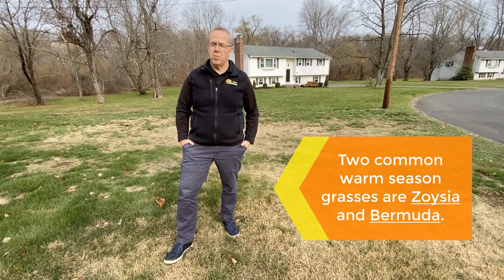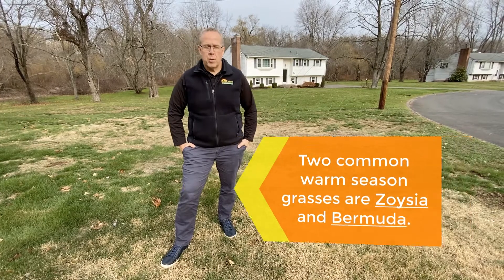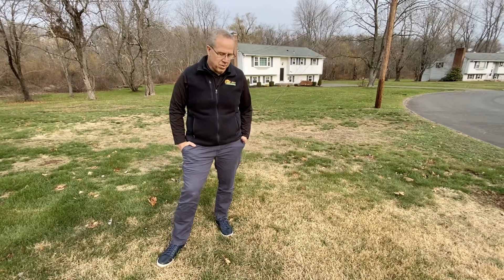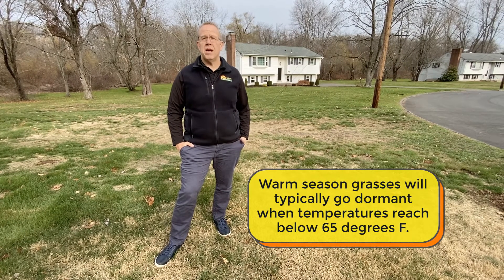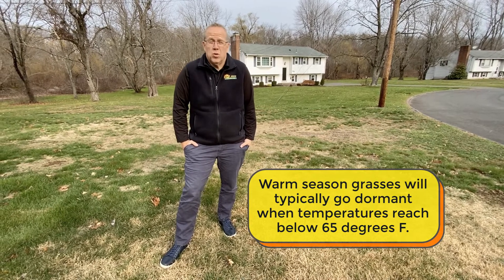Zoysia grass, which is a warm season grass, belongs down south where it thrives and stays green all year. We bring it up here because it's sturdy, it's aggressive, it'll do really well in the summertime, it stays green. But for six months out of the year, it turns brown because it's dormant. It doesn't like being in Connecticut, it doesn't like the cold. I don't like the cold.